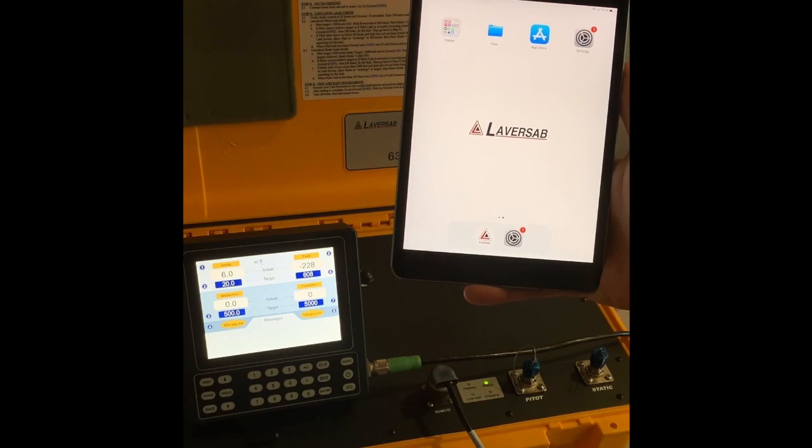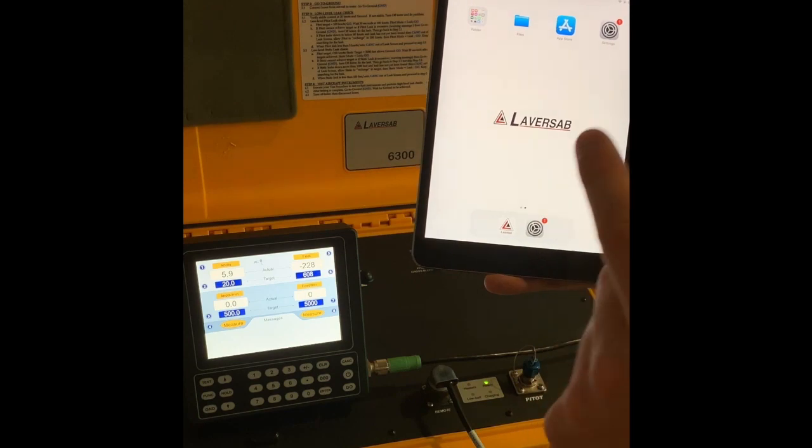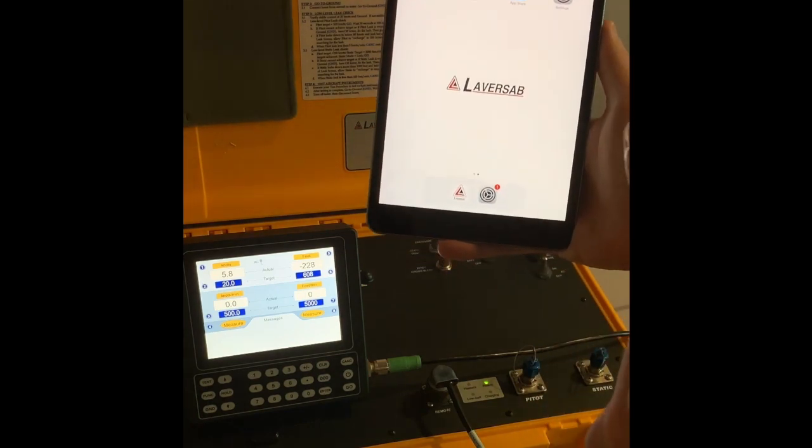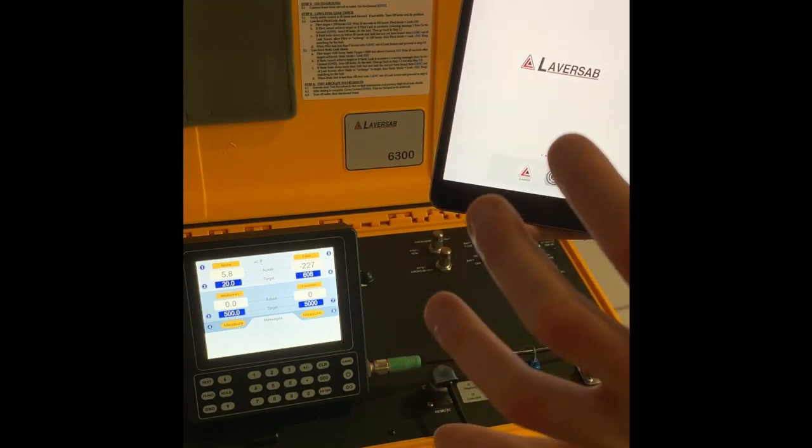Now I go back to the main menu and launch the 2-Channel Laversab app. Make sure not to download the 3-Channel app, which is only made for the Model 6600NG specially built for Smart Pro Bearcraft.